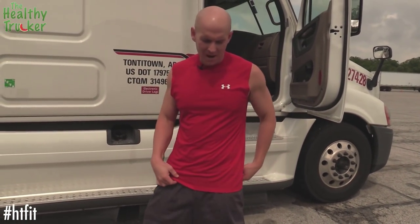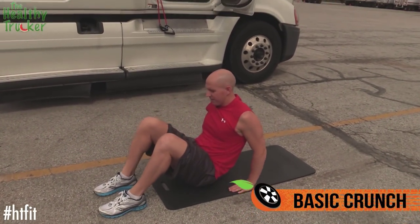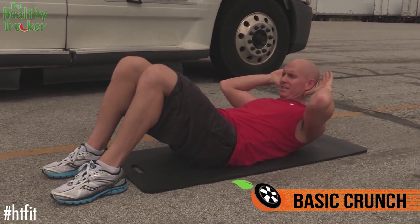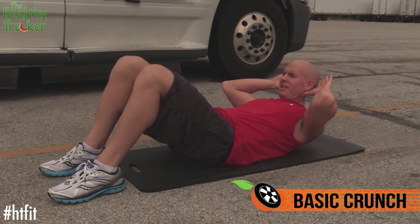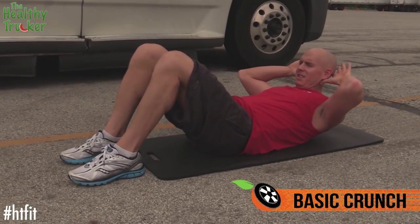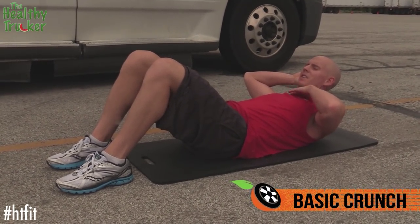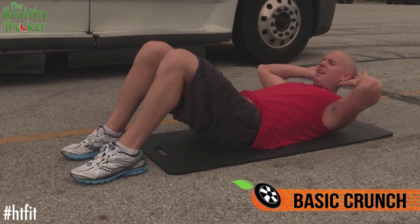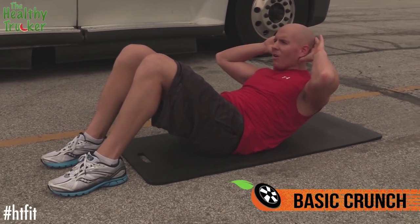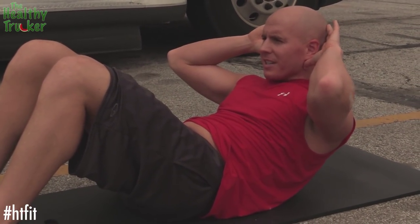Next we're going to come down to our mat and do a basic crunch. I've got my legs out and back down. I like to put my hands behind my ears like this rather than clasped together — sometimes that can put strain on your neck. Chin up, with a nice space between your chin and your neck. Come up, focus on holding it, really engaging that core. Back down, hold, engage that core.